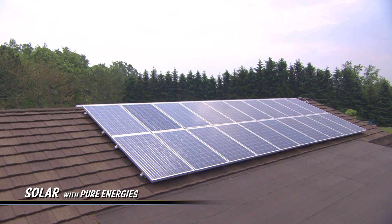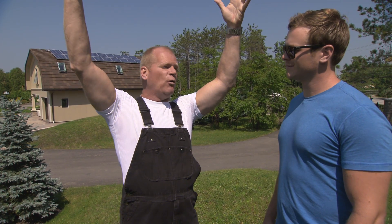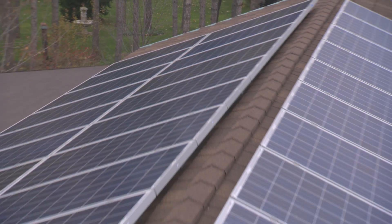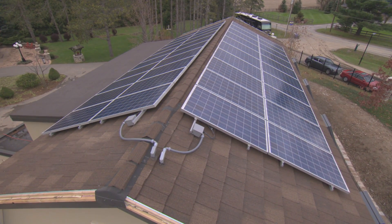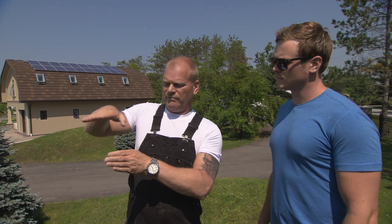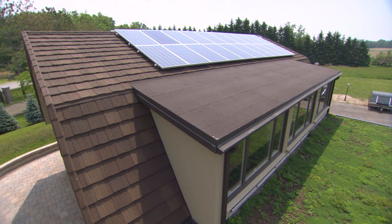Each and every panel will pull up to approximately 240 watts of free power from the sun. It's really key to design the location of the garage, so make sure that it faces almost south. That's why I can take advantage of the southeast side and the southwest side — morning sun to afternoon sun.